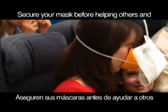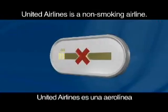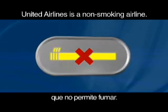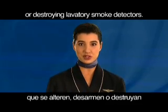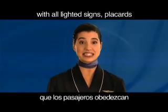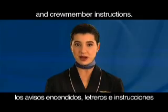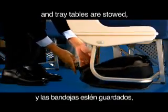Secure your mask before helping others and continue using until directed by a crew member. United Airlines is a non-smoking airline. U.S. law prohibits tampering with, disabling or destroying lavatory smoke detectors. U.S. law also requires customers to comply with all lighted signs, placards and crew member instructions.